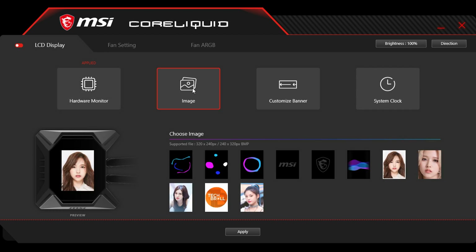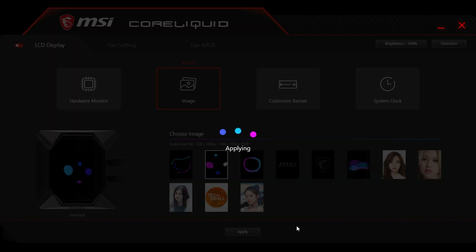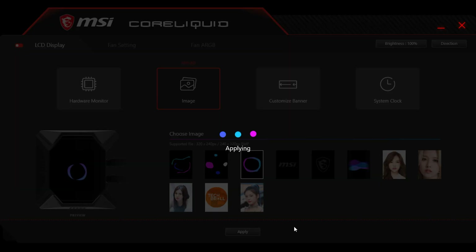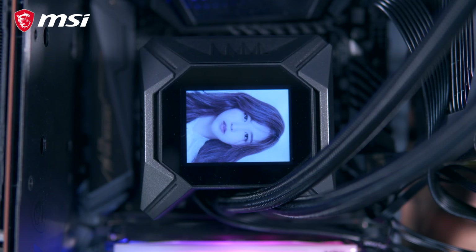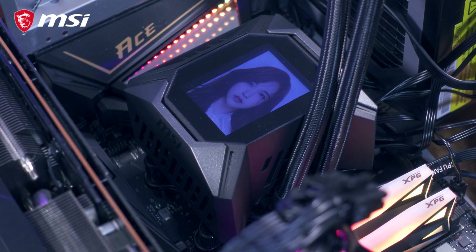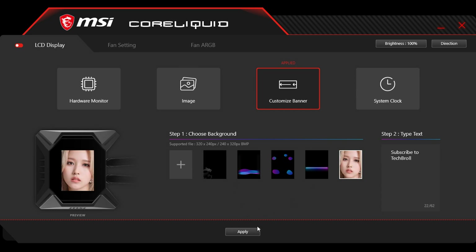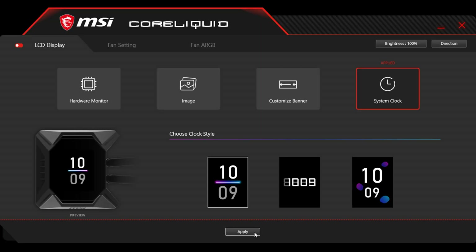Next we have the image option — by default there are some preset animations, but you can also add your own. It's a bit tricky because you have to make sure it's in the supported bitmap file format and that the resolution is either 320x240 or 240x320, otherwise it will not be accepted by the software. I noticed that sometimes the image doesn't show properly on the LCD display, but once it works it's kind of fun and certainly a good way to personalize your AIO. We also have the customized banner option, where you can add marquee text to the image display, and lastly, the system clock option.